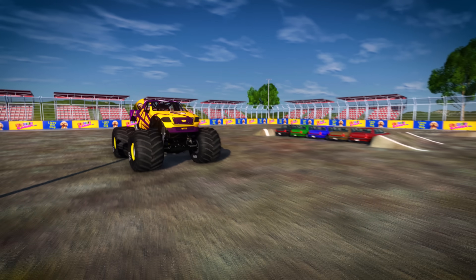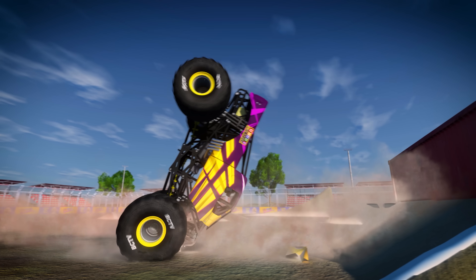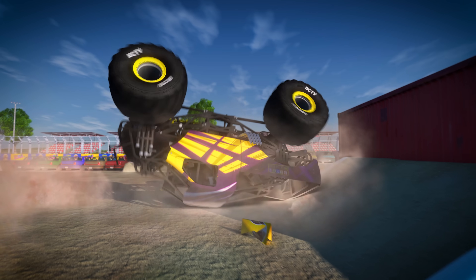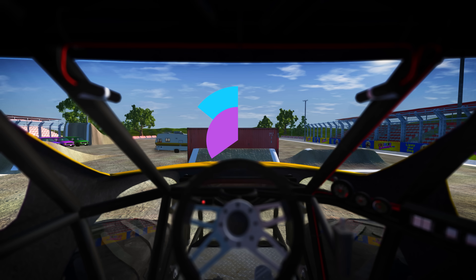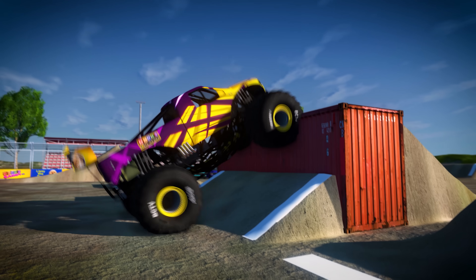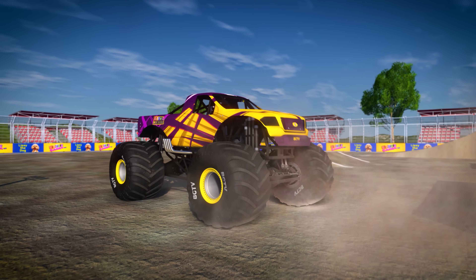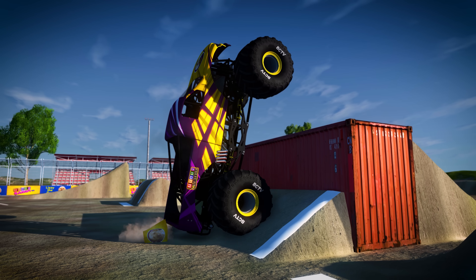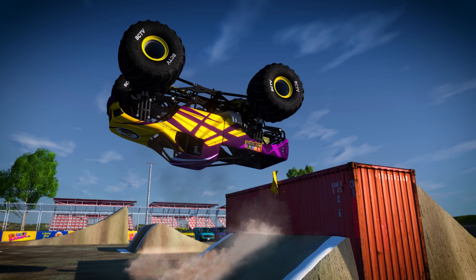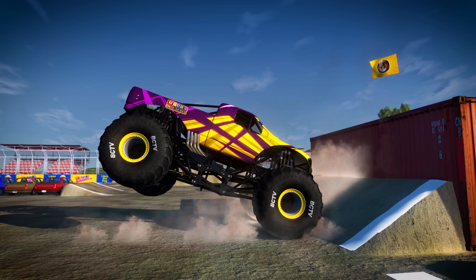One of my favorite monster truck stunts is called the backflip! Don't go too fast or the truck will just crash into the barrier! Let's try that again! If we get the speed and power just right, the truck will land safely on all four wheels! Alright! Let's watch that again!